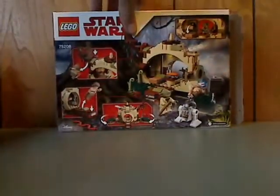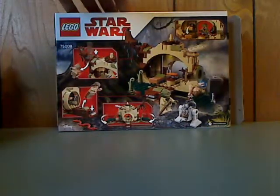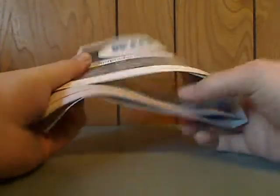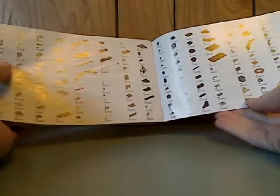Flip to the back and you can see all the features of it, the Disney logo, StarWars.com. Onto the booklet — same picture as on the front of the box. On the back, how to win on the online survey, and all the pieces that come with the set and the last building steps.